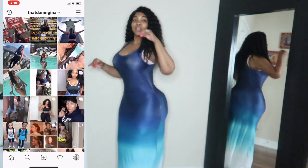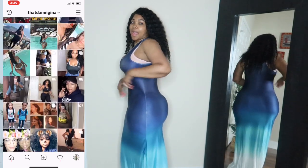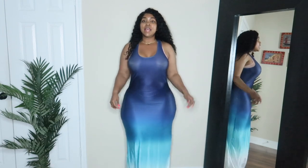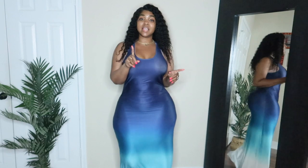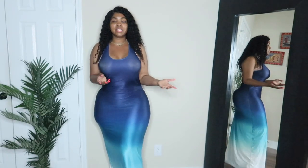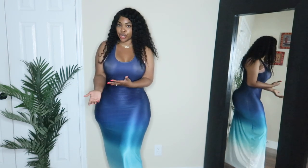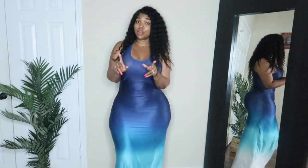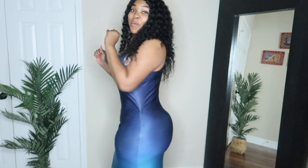It is form-fitting — it's hugging my back and hugging my front, it is dusting the ground. The only thing I don't like is that they put the white on the bottom part. Why would you have the lightest part on the bottom to get dirty? The white should have been at the top and the navy blue at the bottom. Other than that, this is bomb.